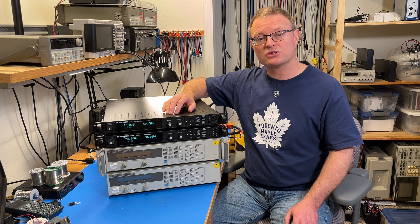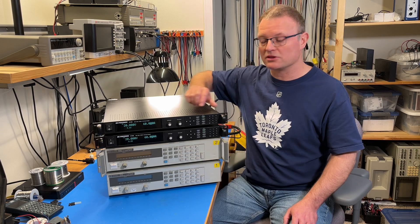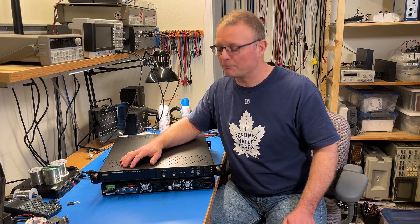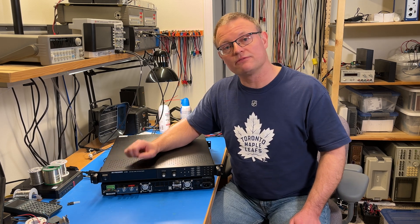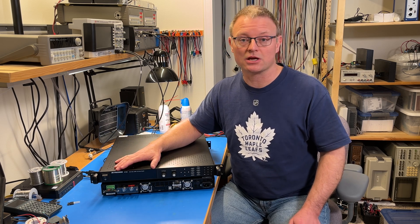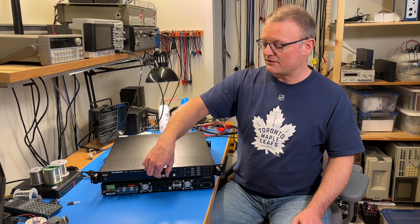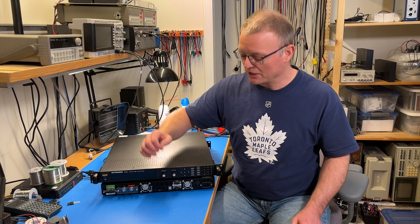I also really appreciate that they're fairly light — they only weigh 8.6 kilograms a piece — and also that they come in this one rack unit form factor. On the front panel of this BK Precision 9115B, we find a power switch, a fairly sizable display, and that is of the vacuum fluorescent type. So that sort of green VCR-type display, and I actually really appreciate that. I like that better than the LCD. The display indicates output voltage, output current, and also output power. We have a pair of encoders and they actually feel pretty nice. The knobs are a little bit grippy, so that's pretty cool.